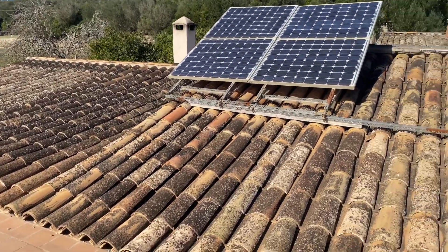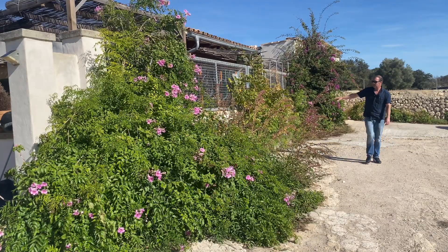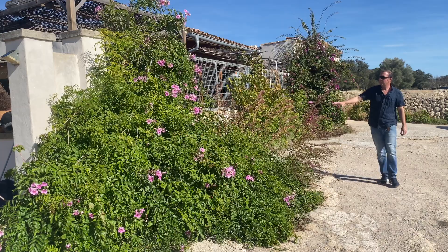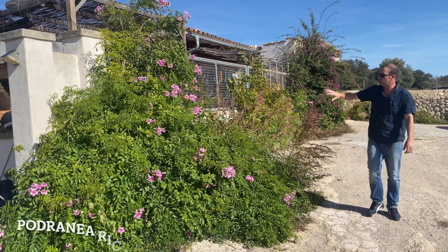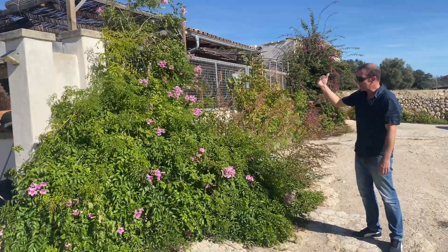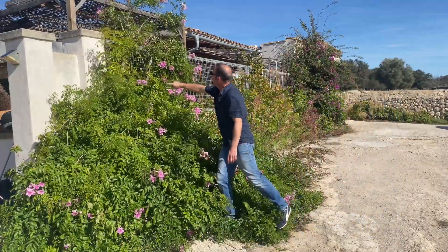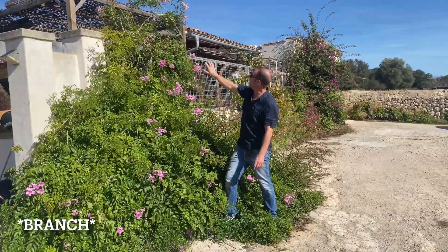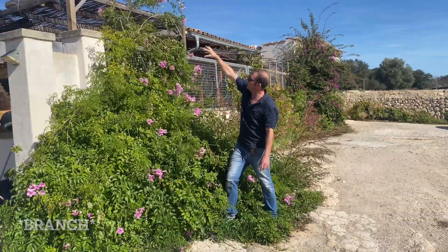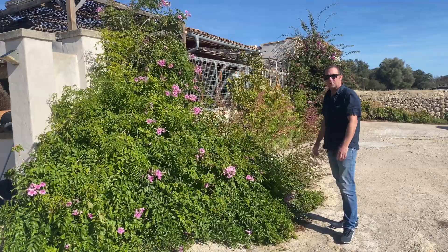As we leave the bougainvillea we come across this beast at the front — a pink trumpet vine, and it grows rapidly. All of this needs cutting back; we'll probably leave just the one main stalk going over the fence, with the idea of it going over the top and creating a bit of shade. As you can see, it's quite a lot of work to do.